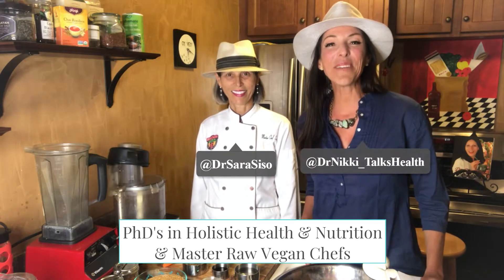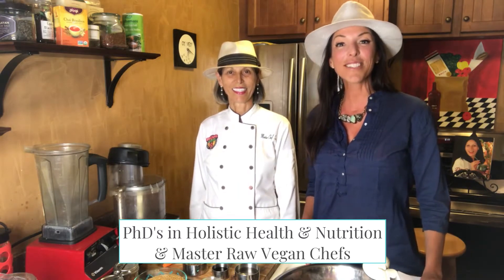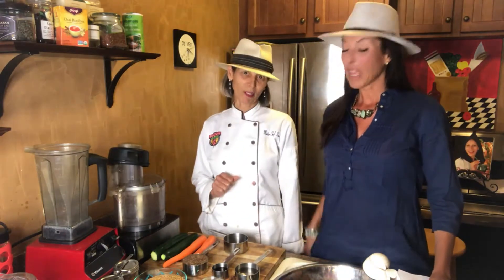Welcome back to our All Vegan Kitchen. My name is Dr. Sarah Siso. I'm Dr. Nikki. We both have our PhDs in holistic health and nutrition, which means that every single ingredient we choose is bursting with nutritional value and health benefits for you. So welcome. Today we are going to talk about pumpernickel bread. It's a vegan pumpernickel bread. It's delicious and very easy to make.